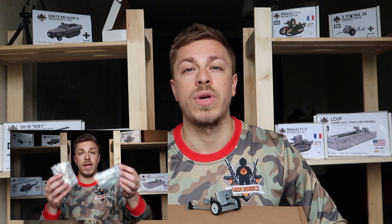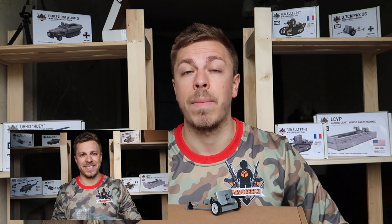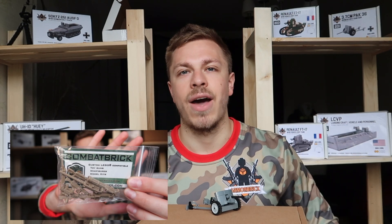Stay tuned guys, because we have something awesome planned with the weapons and gear from Combat Brick. Don't miss out.